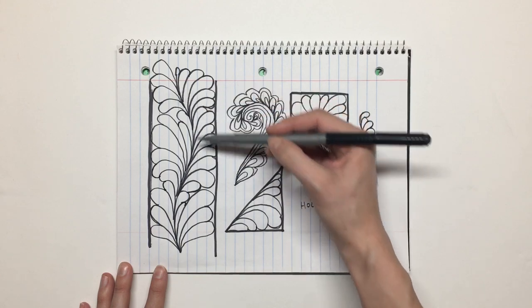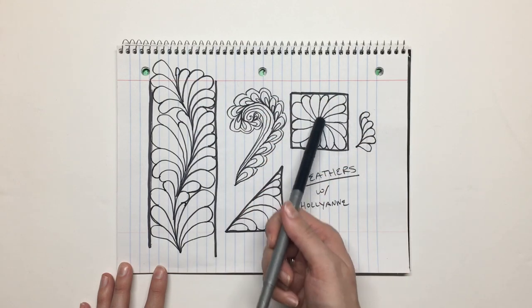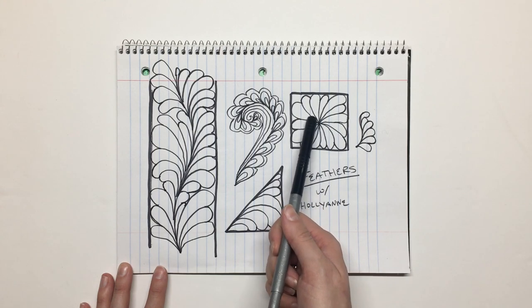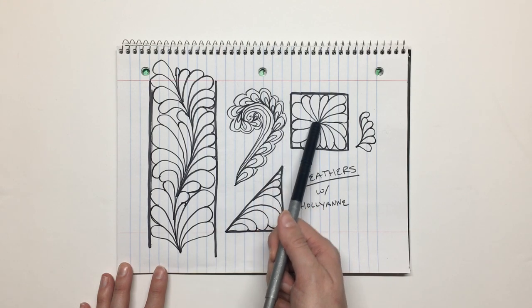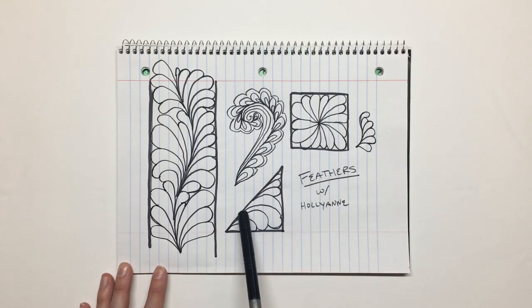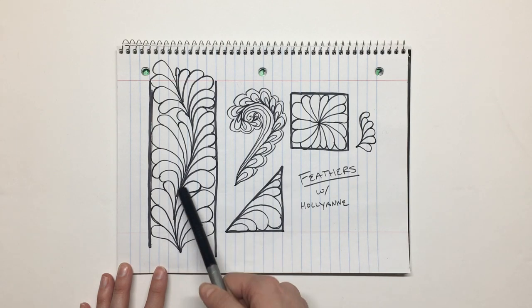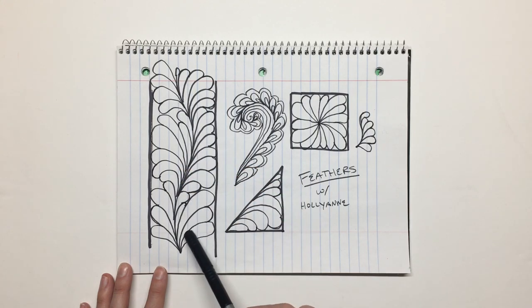If you're working in a shape like a square you're going to get more uniformity because the points are more similar in distance. You get a lot of variety in something like a triangle, where you have very small spaces and then very large spaces. You get a kind of in-between effect by using a curved spine, which forces your feather to have a lot of movement.